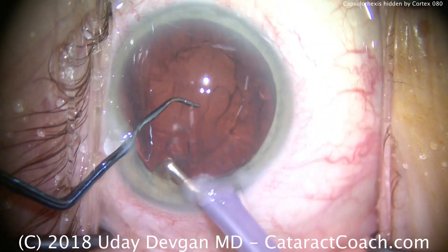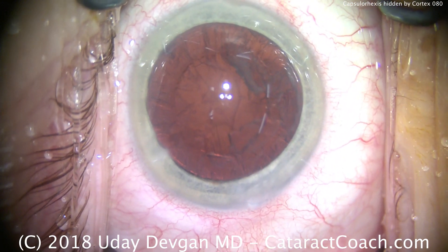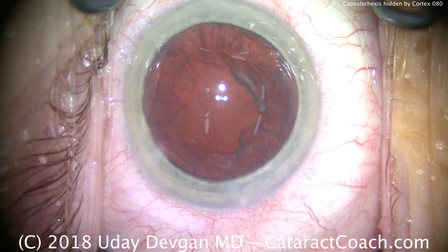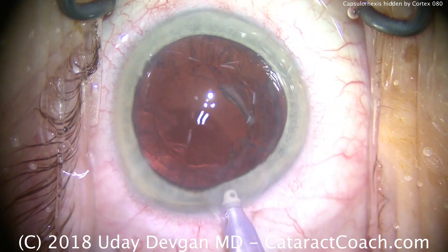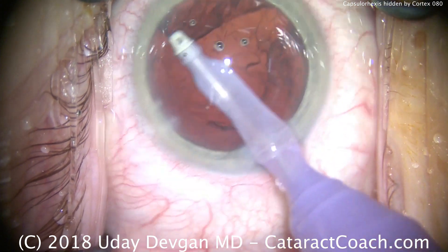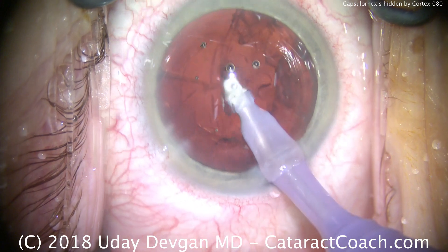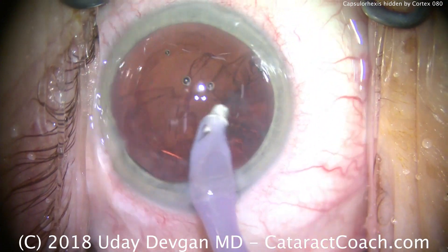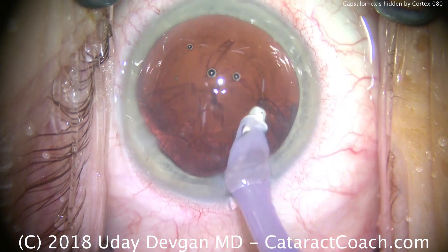Last little nuclear pieces coming out — there's the last one, and we're ready for irrigation and aspiration. We do have a nice round capsulorhexis, and that'll be about five millimeters in diameter. The capsulorhexis forceps were used to measure the capsulotomy diameter: those forceps have a mark two and a half millimeters from the tip, which corresponds to the radius, and a second mark five millimeters from the tip, corresponding to the appropriate diameter of our capsulorhexis.